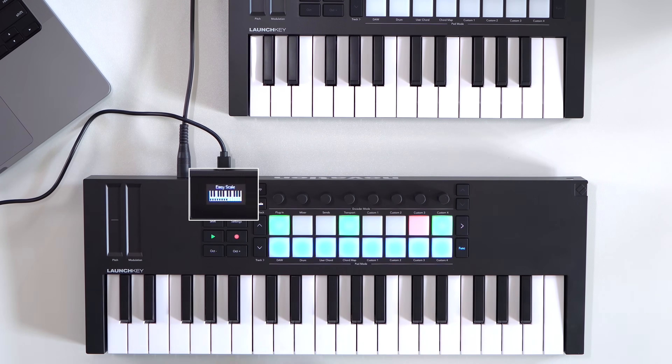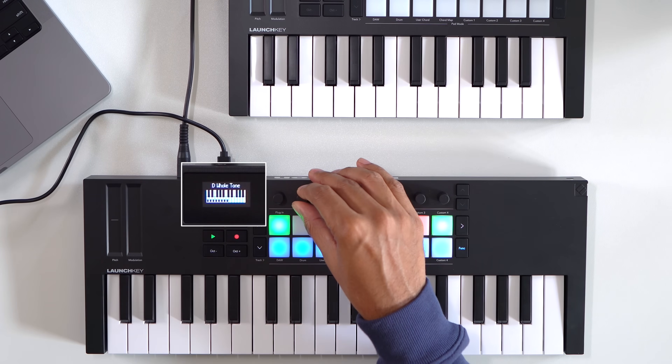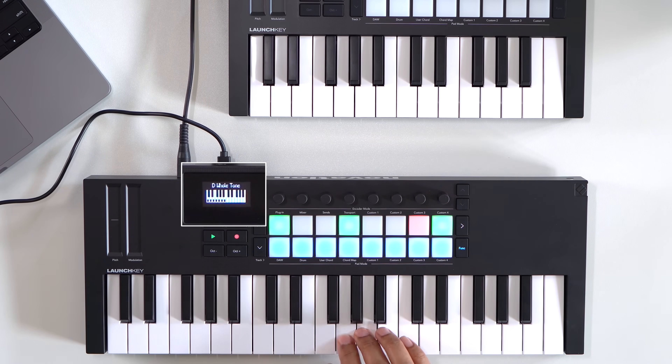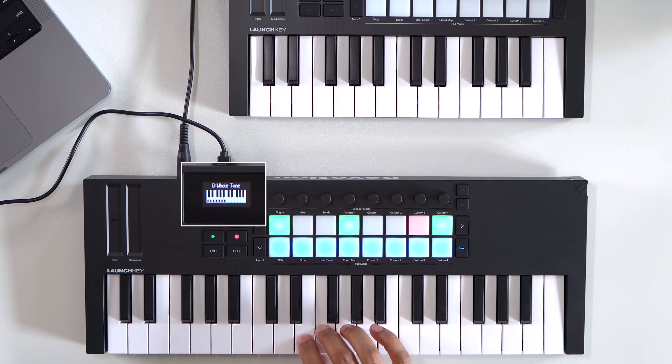Easy scale mode simplifies playing by mapping all the notes of your chosen scale to just the white keys. The scale features on the LaunchKey Mini are nice when you're composing, performing, or just exploring new stuff. And if you set the scale on the LaunchKey, it sends that info to Ableton Live and sets the global scale there as well.